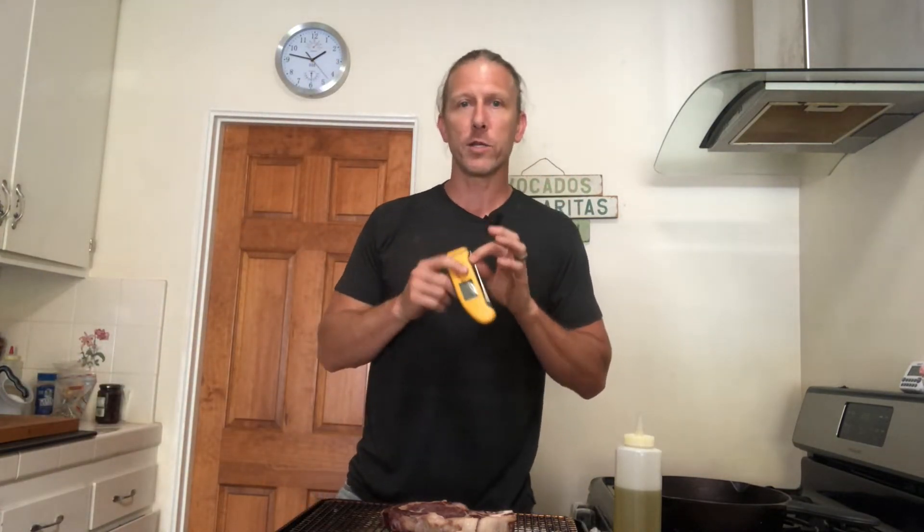There is one piece of equipment I'm going to recommend here, and that is a digital probe thermometer. It's going to allow you to know the temperature of your meat the entire time it's in the oven rather than having to continuously open and close your oven to check. No matter what you do, you're going to need a thermometer — preferably a digital instant-read thermometer — so you know where you stand.